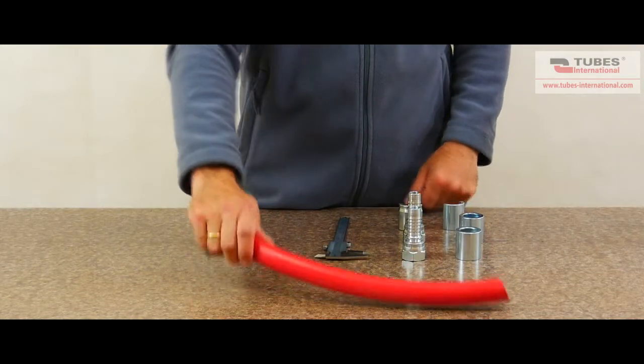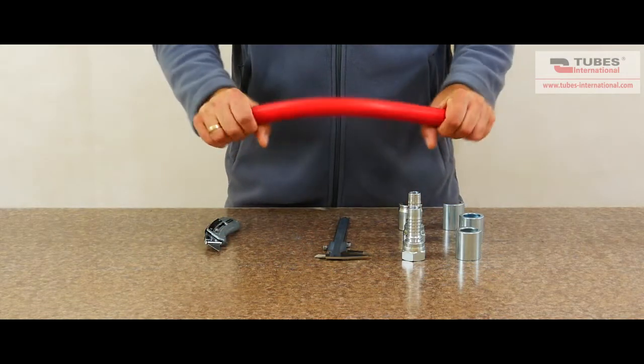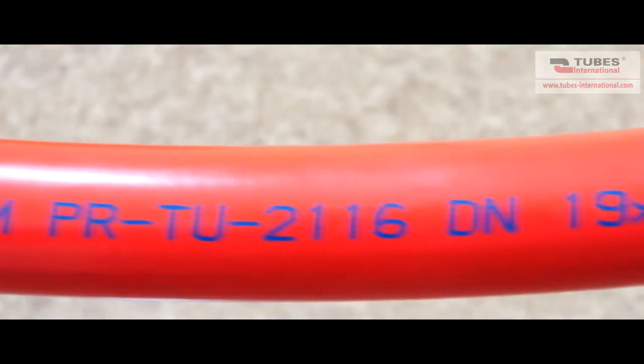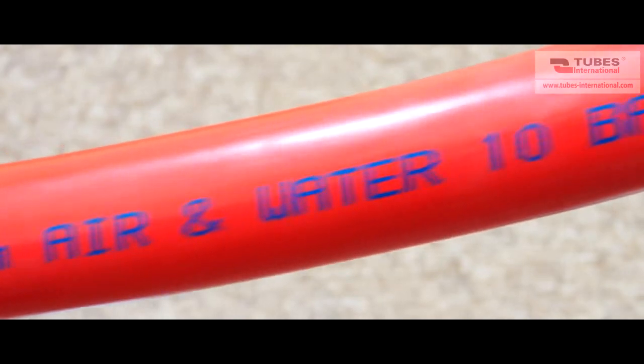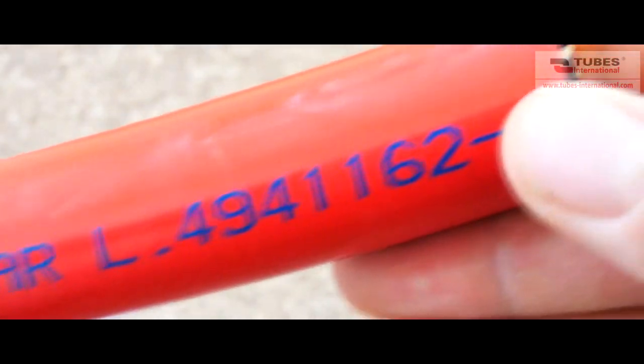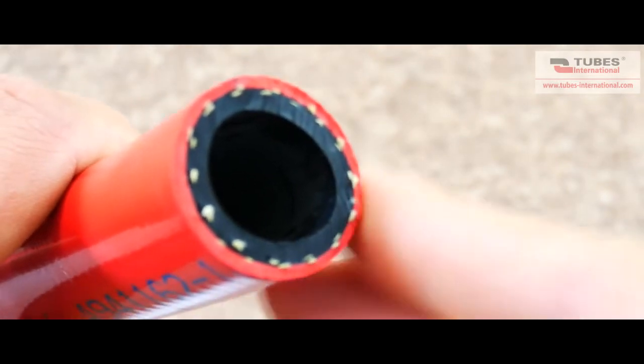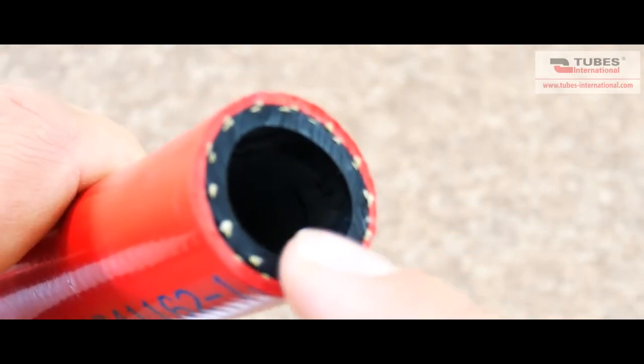First thing is hose selection. You have to choose the hose you want to crimp. I'm going to use Tubes 2116 hose. This hose is widely used for cleaning floors and industrial equipment with hot water. The hose is made from two layers of EPDM rubber and polyester braid.